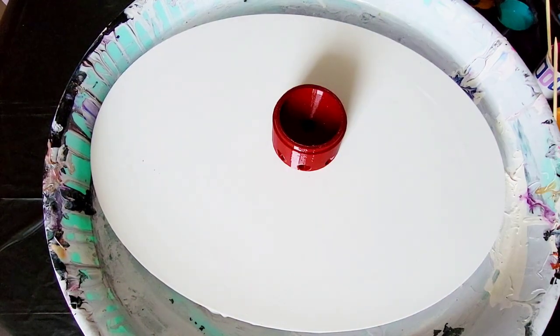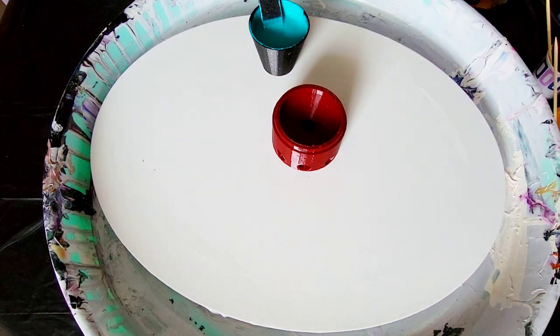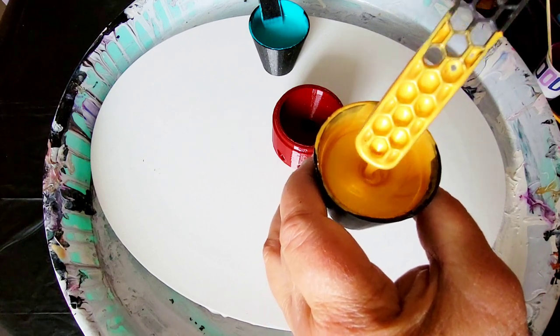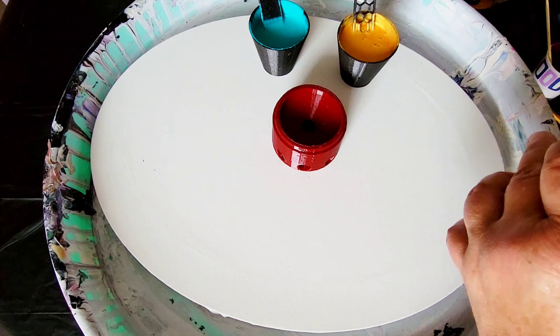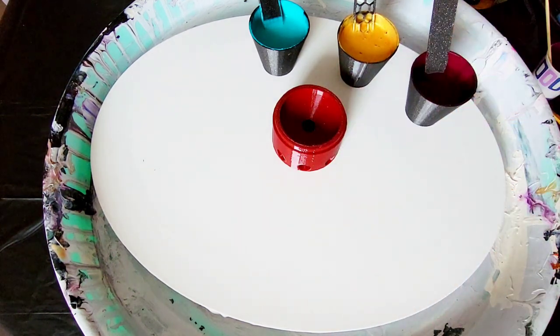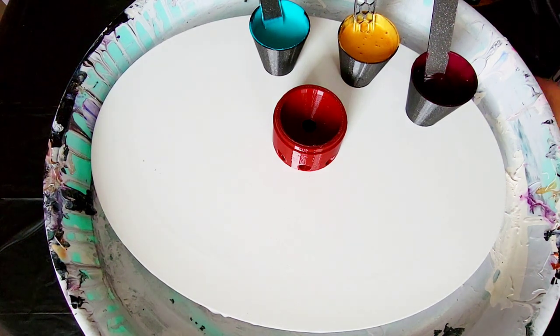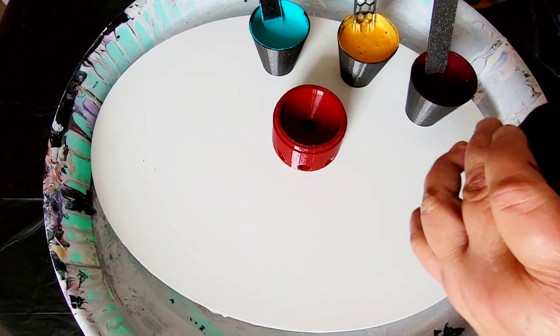The colors I'm using are: cobalt teal, 24K gold — look at how beautiful this stick looks — muted violet, which looks very red on screen right now, and blue violet, which I had to thicken up in another cup because I'd made it too thin.